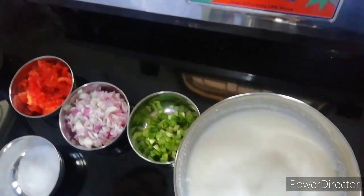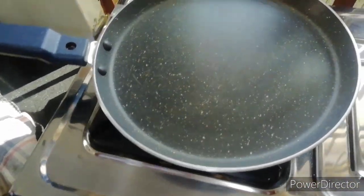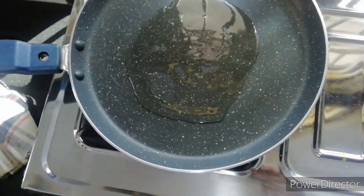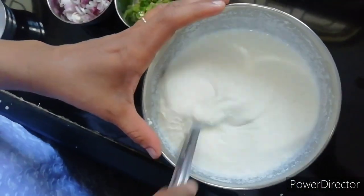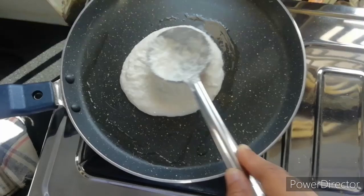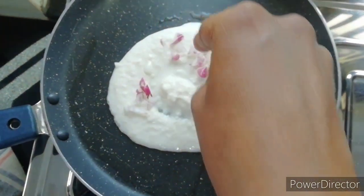Then we will put the pan on the gas. Once the pan is heated well, we will give the batter and spread it to the size we want. We will keep the size and spread it on top.